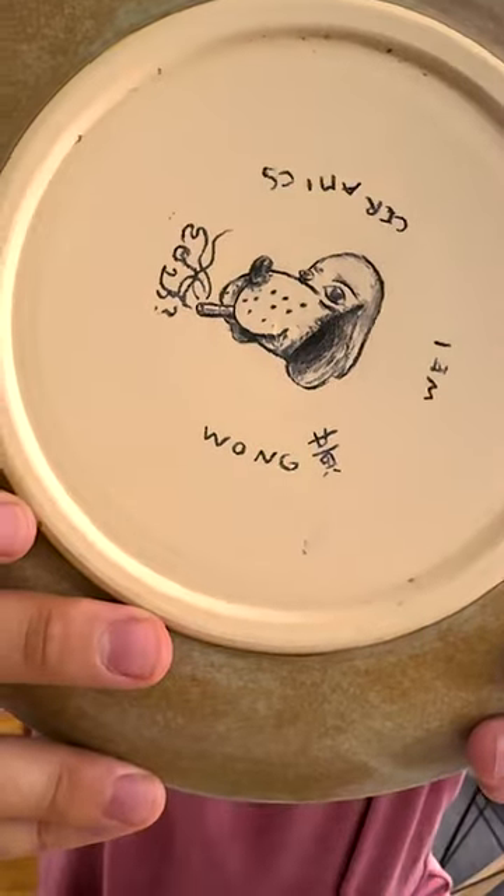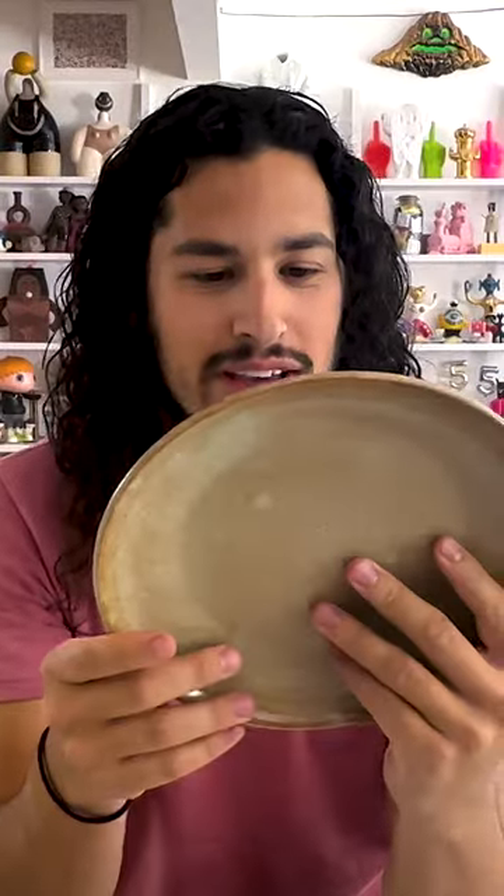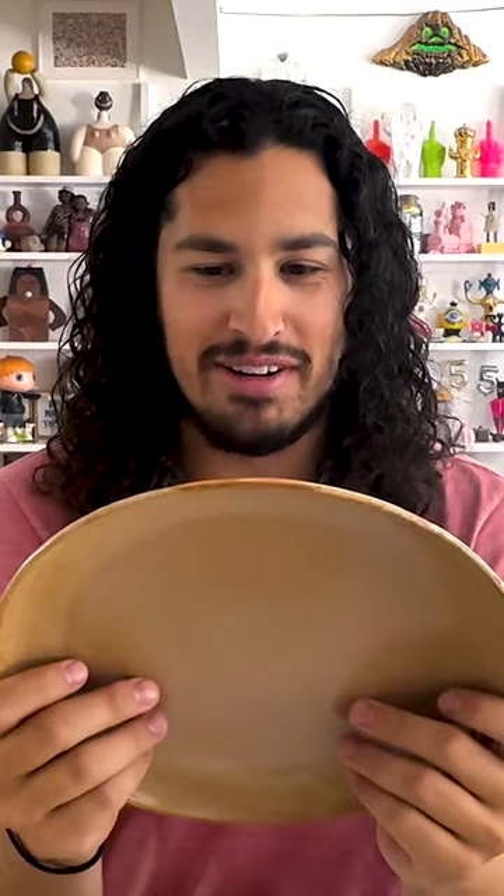Look at that one — he didn't just do faces, he did a dog smoking. And then I finally found the one with my name on it. Super cute. Thank you Wong Wei again for making me these amazing table settings. Thank you, have a good one.